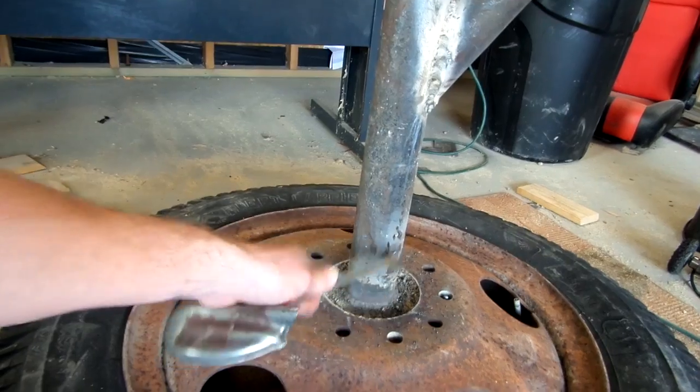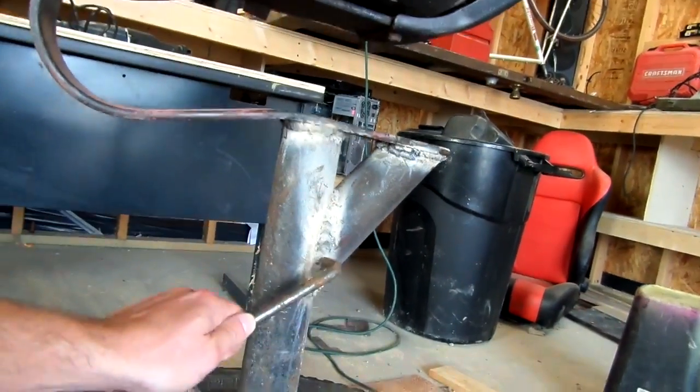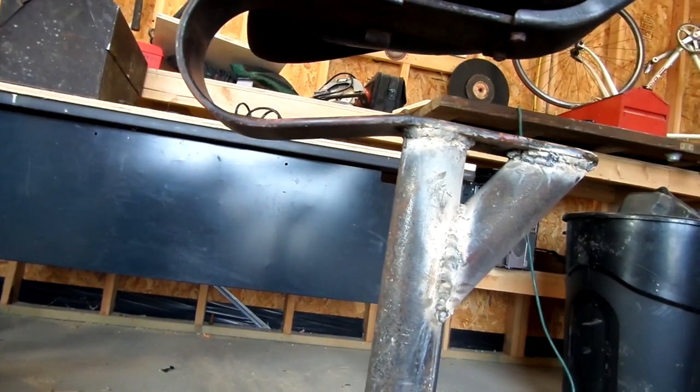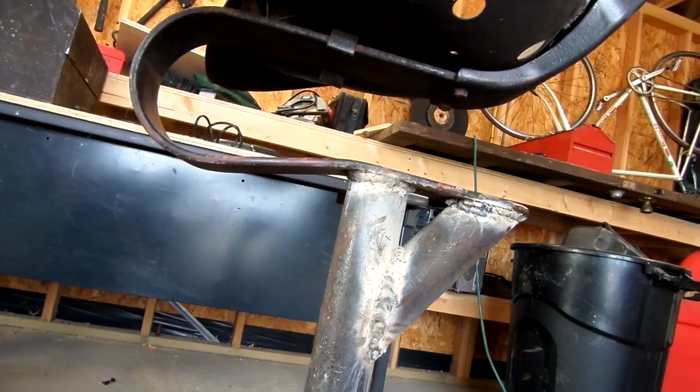Alright everybody, so we've got it basically — it is a stool now. We've got this mounted to a plate down here, we've got this welded to that plate there, and I've also added in a brace here. I was really worried about this part of the leaf spring not staying attached to our center post, so I think that brace is going to help a lot with everything, including appearance.